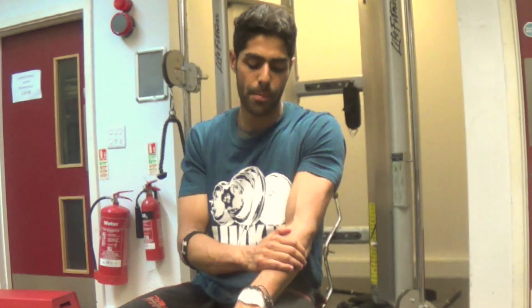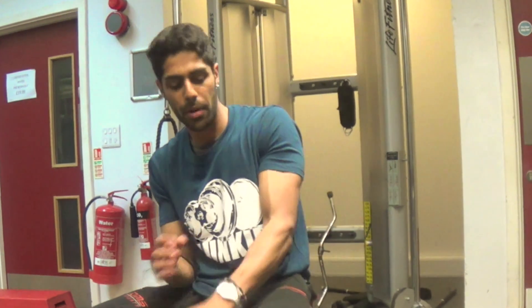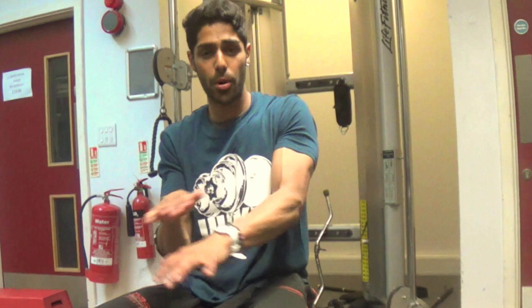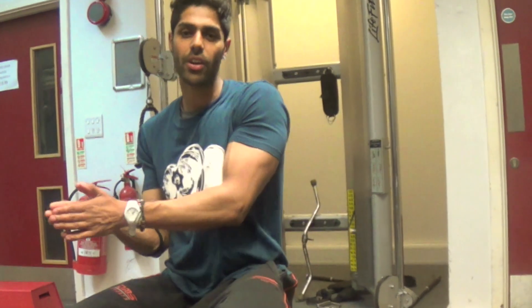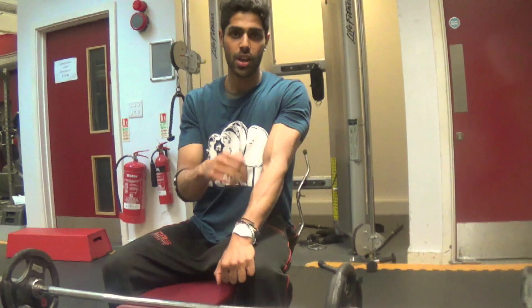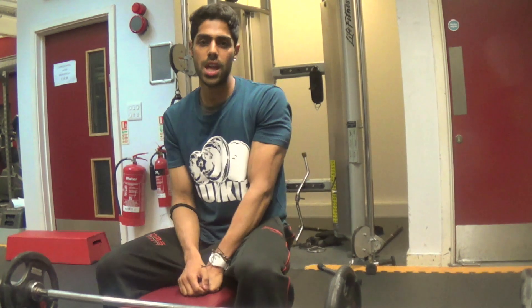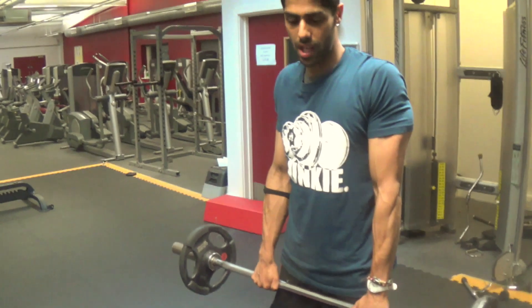I'm going to show you an exercise for the top and the bottom of your forearm. I'm not going to talk too much about the specific muscles — we'll keep it basic for now and do a separate video on muscle anatomy with a whiteboard. For now, we're just going to focus on the top and the bottom of the forearm. The exercise I'm showing you is the reverse curl.